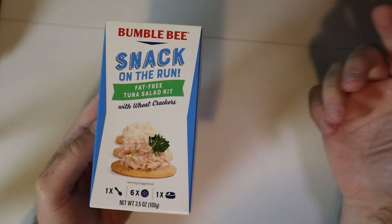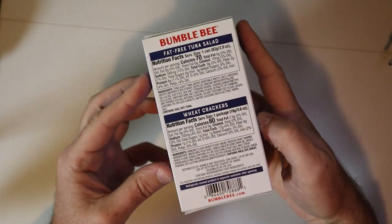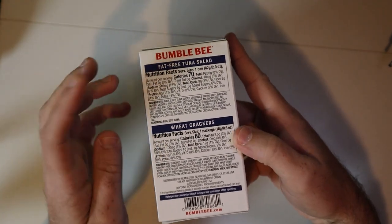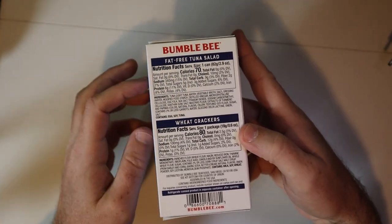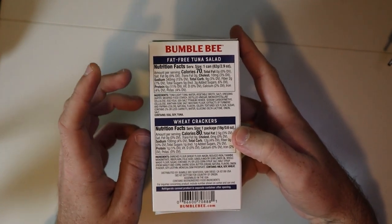We got the Snack on the Run fat-free tuna salad kit with wheat crackers. 70 calories for the tuna, 80 calories for the crackers. And where is that protein count? Six grams of protein.